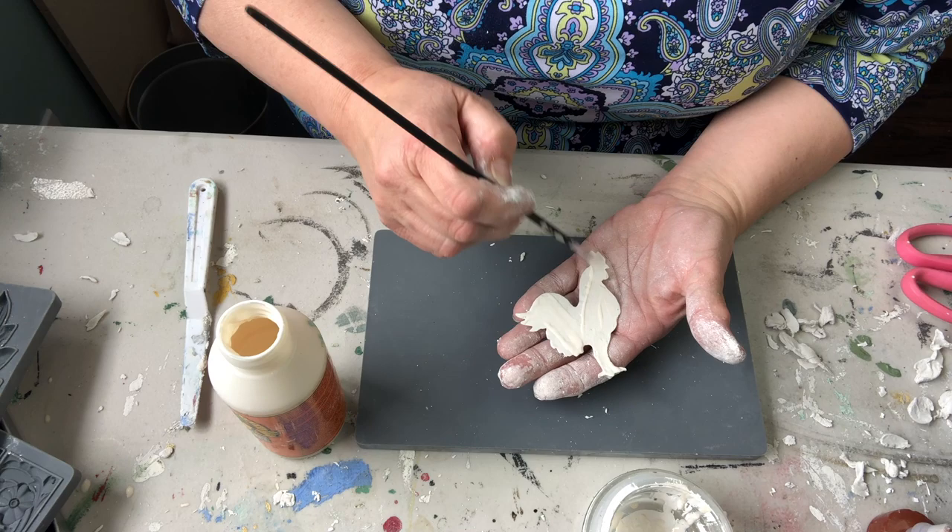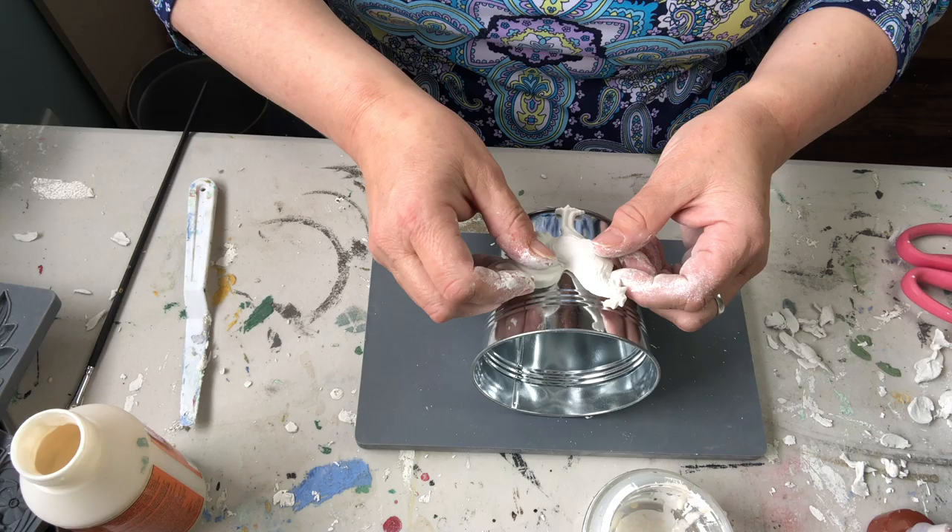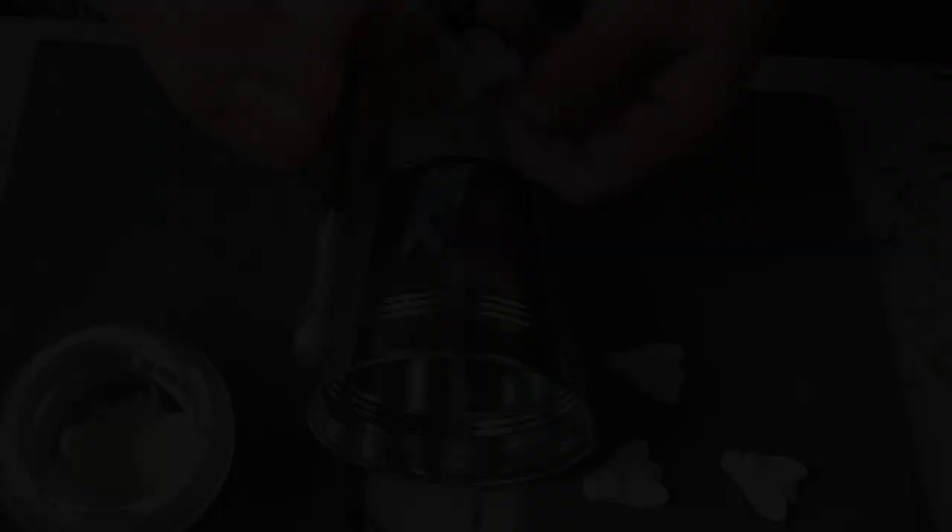Now to glue these on, I like to use wood glue and I am using the Gorilla Glue — that's the brand I like, but you can certainly use any type of brand that you have around the house.